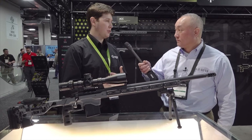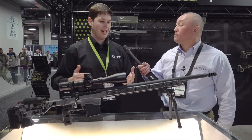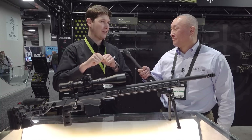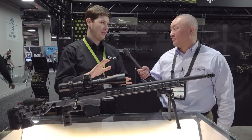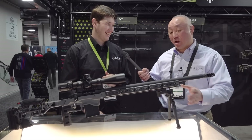One of the big pushes for the PRS and NRL right now is for shooters to make their chassis heavy. As you've probably seen in matches, if you're on a barricade or something weird, you just place your gun down and all the guys are getting into free recoil. But you pretty much place it, pull the trigger, and it's going to go where you want. It's all about recoil mitigation.